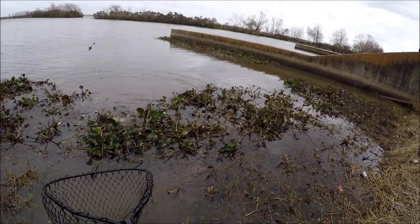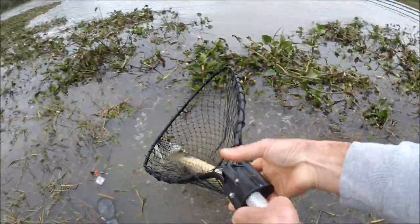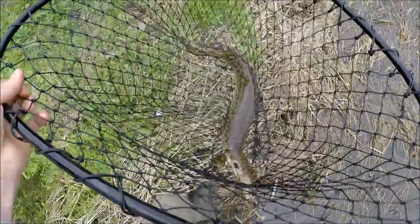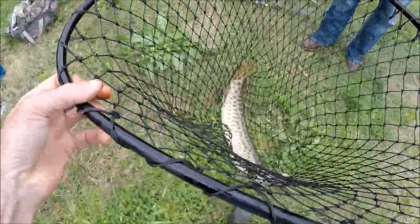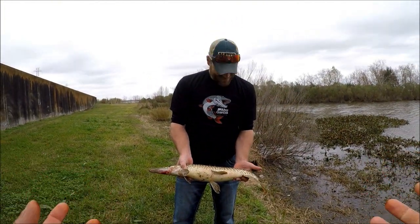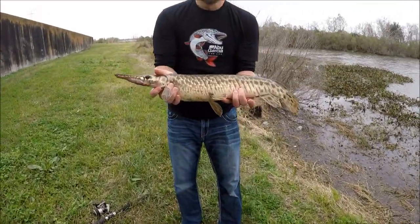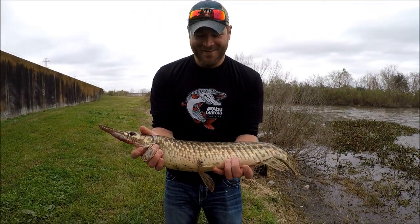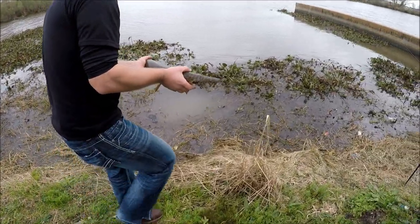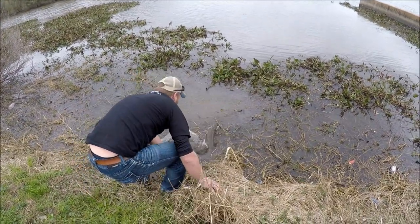There's a little spotted gar — oh, he's got a fat belly! Hopefully we've got a good hook-up here. There's a little spotted gar. He's in the net! Look at the belly on this baby — that is a fat spotted gar, man. You can get him up a little higher. That's your first spotted gar, Craig. Good job! Now we're going to do a release. There he goes. Awesome.